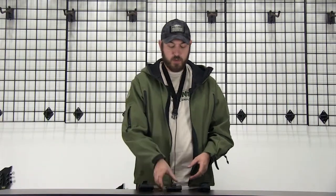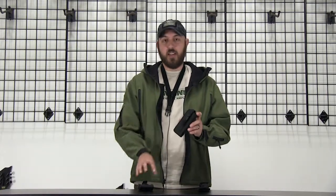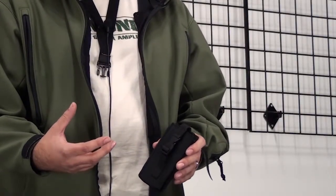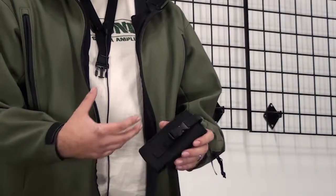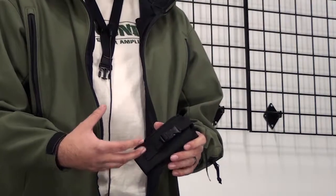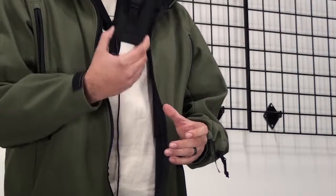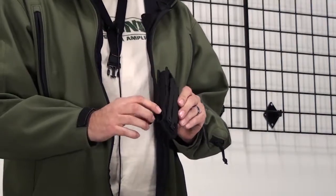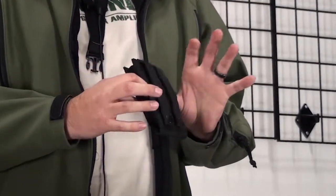The next one I've got is our phone pouch large. It's identical to the phone pouch, just a little bit bigger. If you're running your iPhone with an OtterBox or a LifeProof case, cases with spare batteries built in that are a little thicker, or a Samsung Galaxy or one of the larger phones, this is the pouch for you. Again, compression material on the sides, belt loop, and MOLLE webbing on the back.